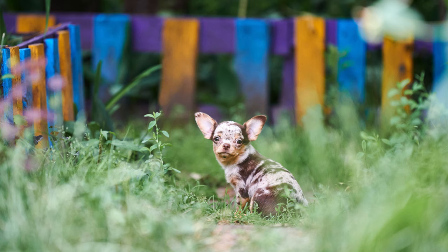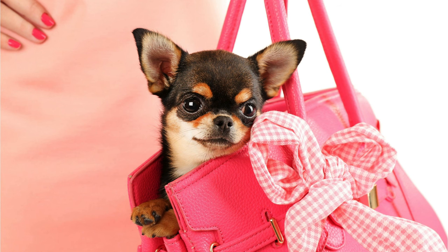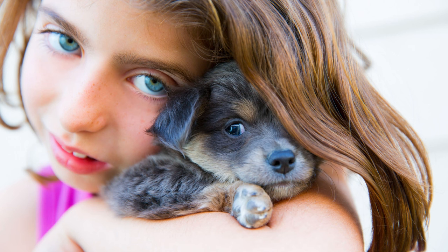Before getting a teacup chihuahua puppy, question your reasons. If you find owning a chihuahua cool, you need a new fashion accessory, or want to be like your favorite celebrity, then think twice. A dog is a man's best friend. In return for their unconditional love and loyalty, they deserve a human bestie to cherish and love them back for a lifetime.